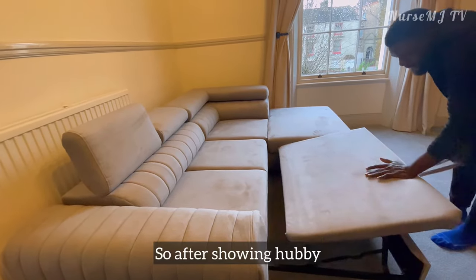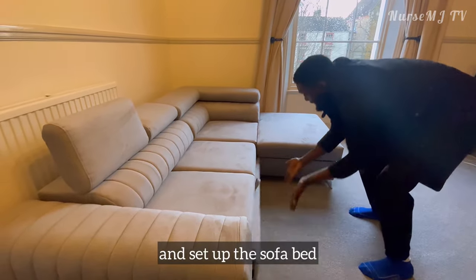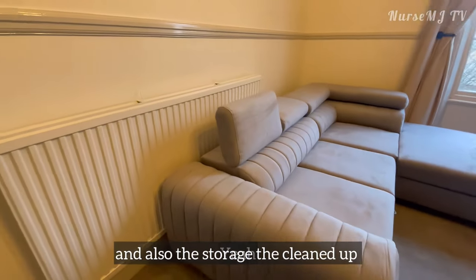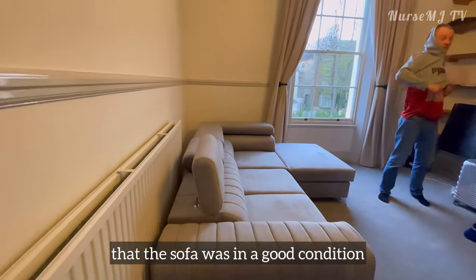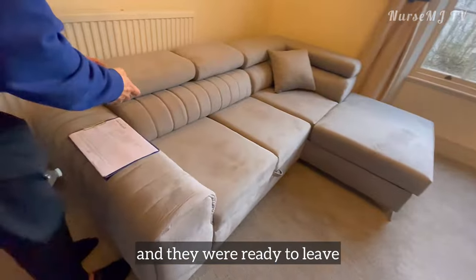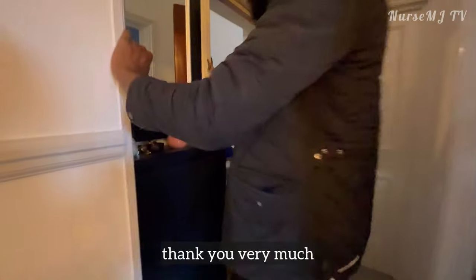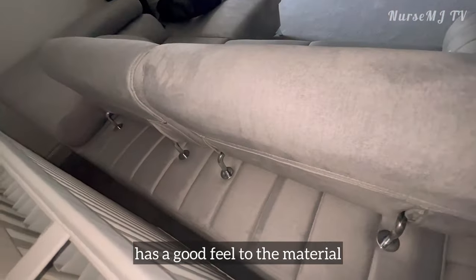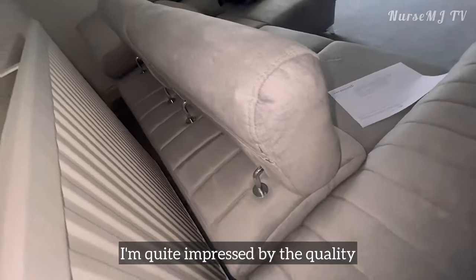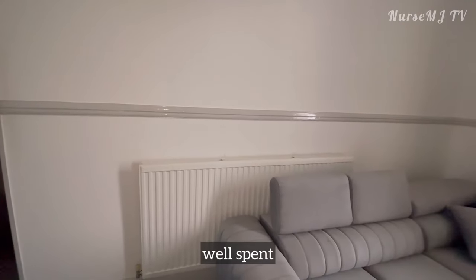After showing Obi how to bring out and set up the sofa bed and also the storage, they cleaned up — which I really appreciated about them. We confirmed the sofa was in good condition and they were ready to leave. Finally, we have a sofa! I really love this sofa because the design is quite unique and lovely. It has a good feel, the material and the couch are quite nice. I'm quite impressed by the quality and the design — I think this is one thousand pounds well spent. What do you think, guys?